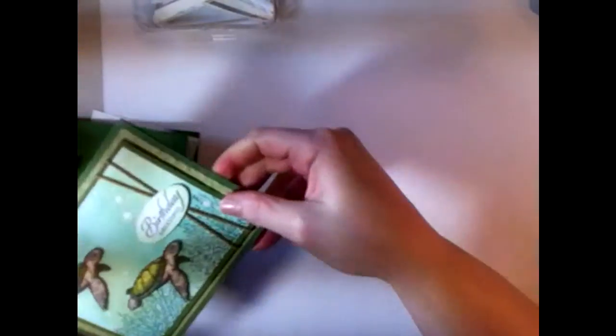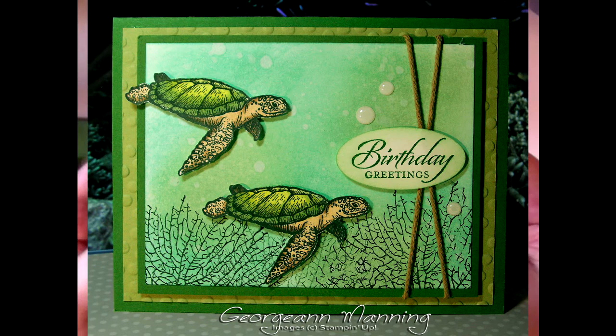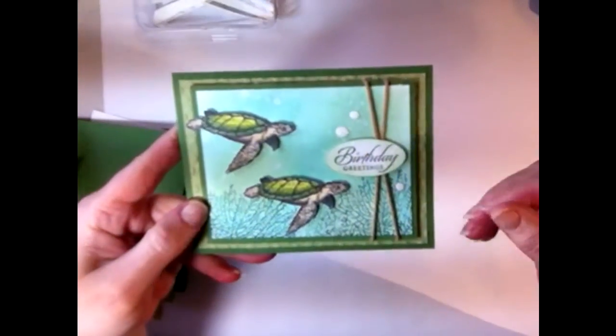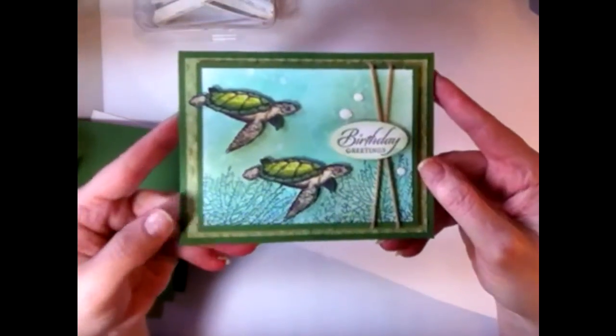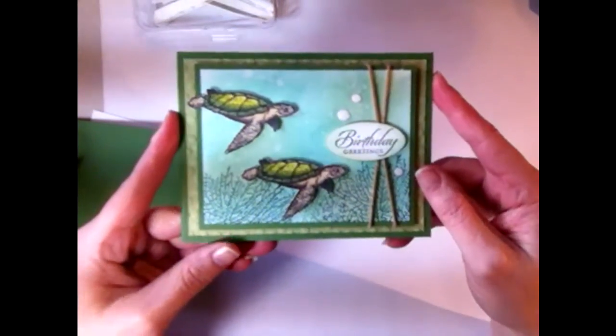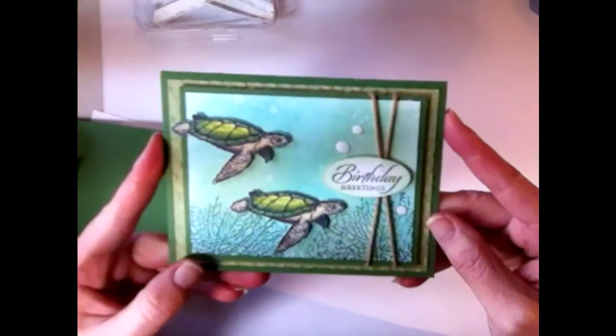Hey everybody, welcome to my stamping room! Today I'm going to be showing you how I made this card right here. I did try a new technique with this one — it was actually the second time I've tried this technique, and I loved it so much the first time that this is the first card I've made using it. It's pretty fun, very simple, and it gives you a fantastic look.